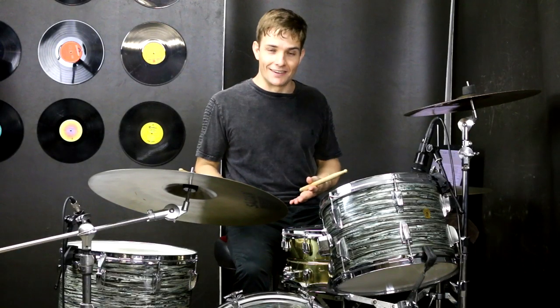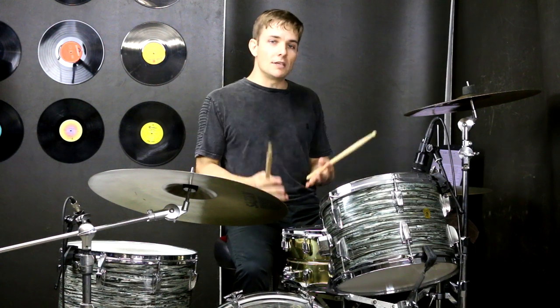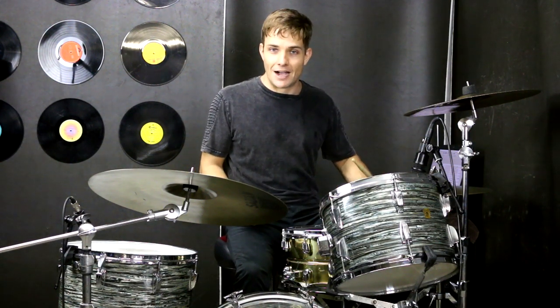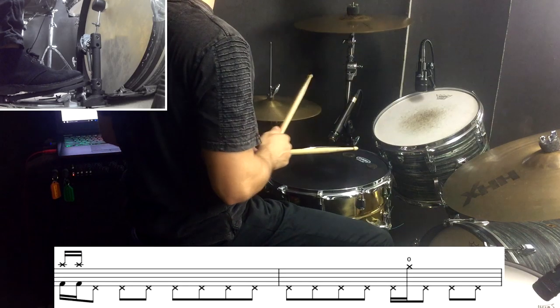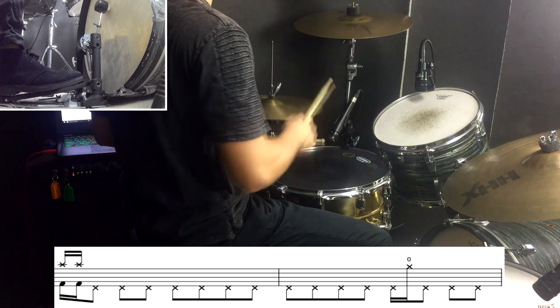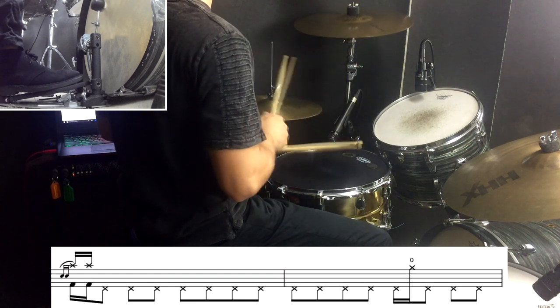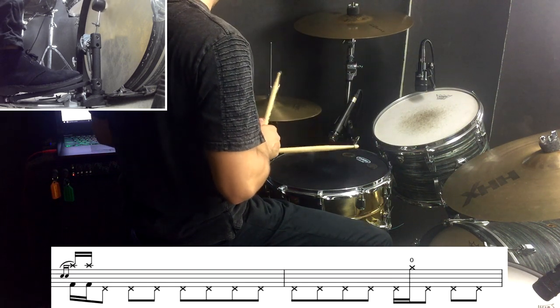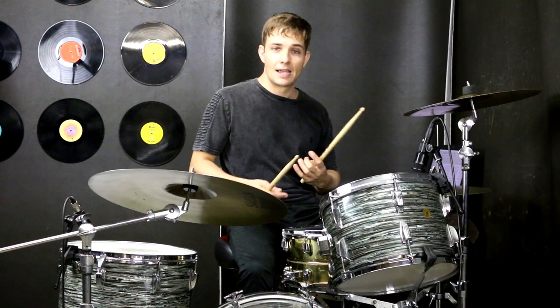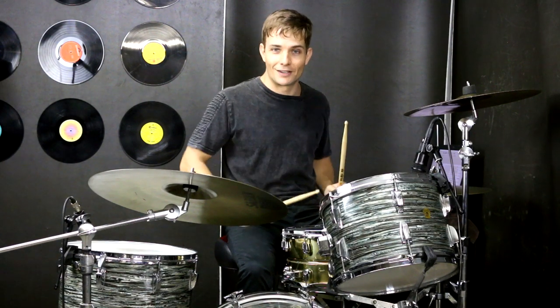That is the guitar solo done. Moving into the next section, we're going to reuse some stuff that we've already done — and that's the eighth notes on the left foot over on the hi-hats, same as the intro. After the lyrics and after this one little guitar lick, then we've got our first drum fill, and that goes like this.